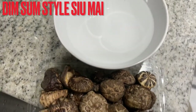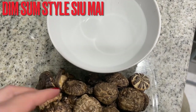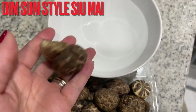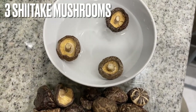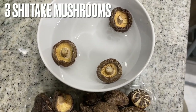Hi everyone, we're going to prepare for our siu mai dim sum tomorrow. I have to soak the mushrooms in water overnight, so I'm going to use about three of them. Just three — soak overnight, and I will show you the rest tomorrow when we come back.